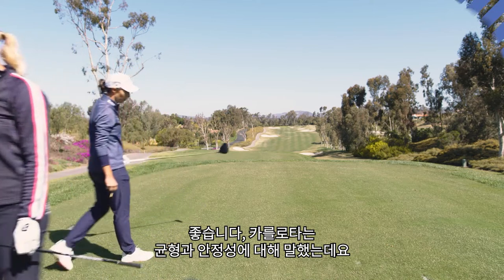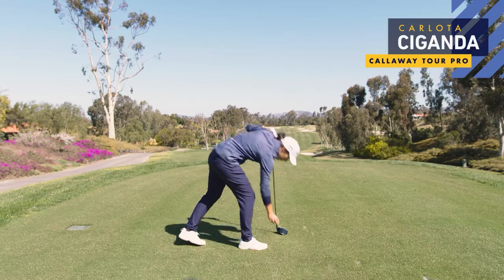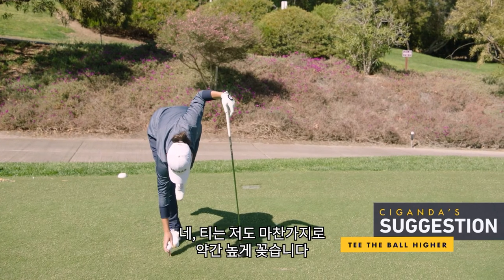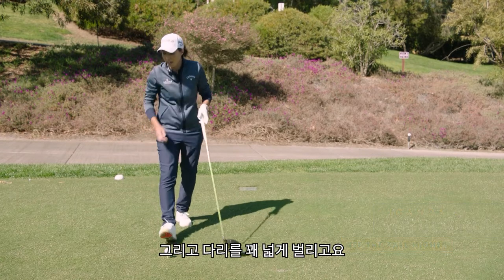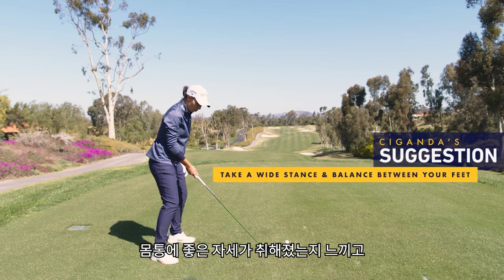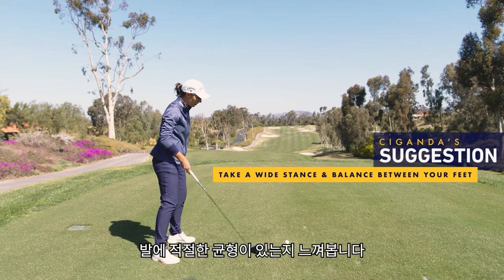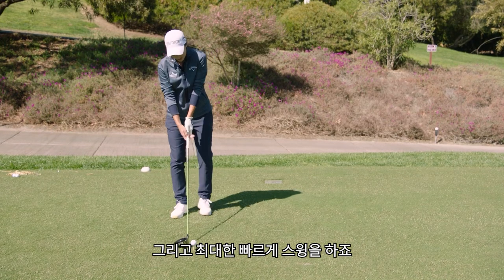Okay, and Carlotta, you talk about balance and steadiness. Yeah, so I think the tee height as well — I like to be a little higher, and then I do like to open my feet pretty wide, feel good posture on my back, and then good balance on my feet, and then just try to swing it as fast as I can.